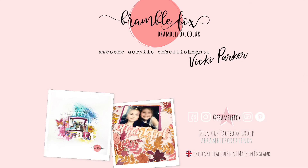Hello everyone, it's Vicky here today, designing for Bramble Fox, and I'm using perspectives from the November Fox box.